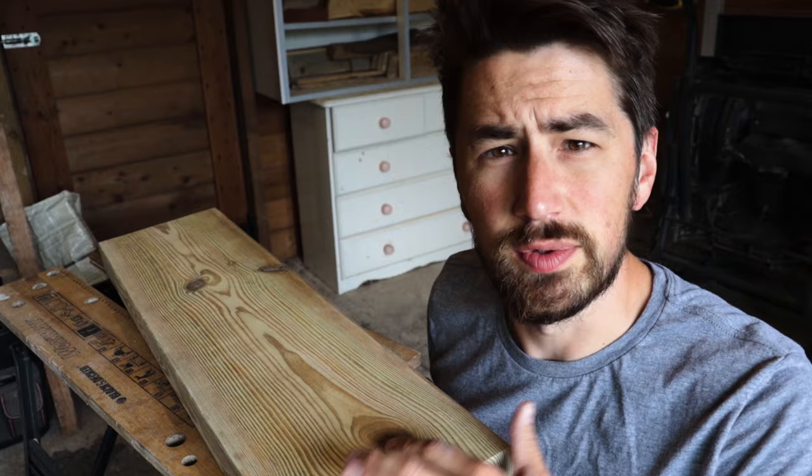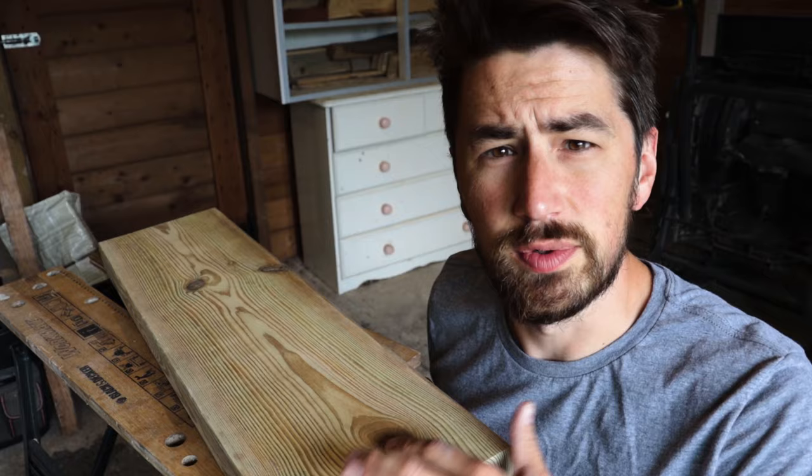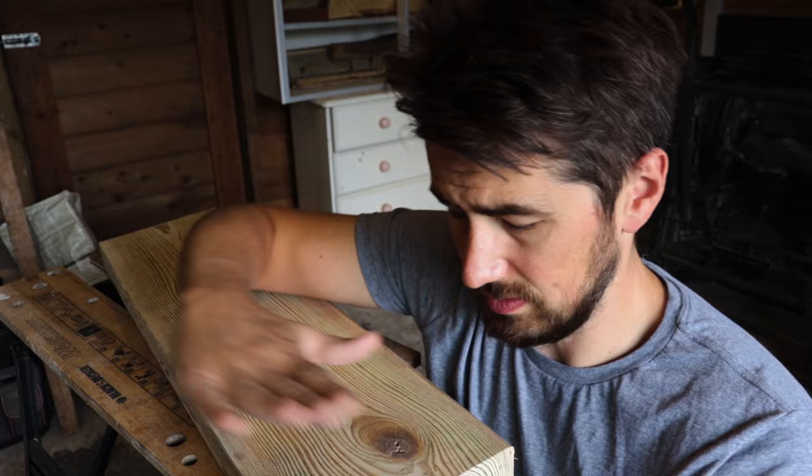Once all the knots and divots are filled in, I'm going to use this knotting solution. This is an old one from my toolbox but I'll put a link in the description where you can buy one. What it does is put a thin layer over the top of the knots to stop them seeping out resin and staining the white paint. You'll sometimes see when something's been painted white and this hasn't been applied — the knots over time release resin which leaves brown circles over your nice white paintwork, which we don't want.